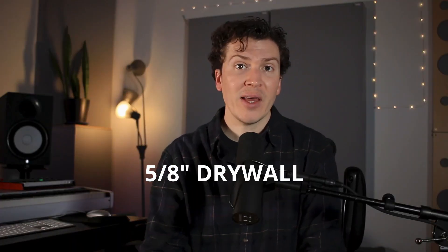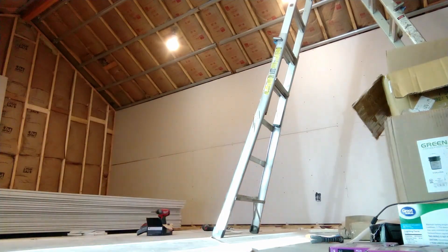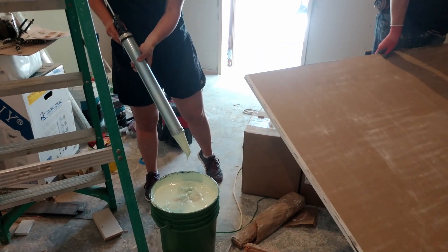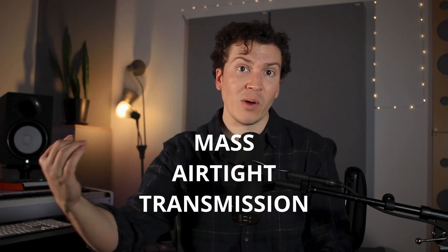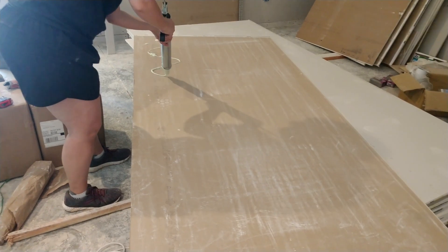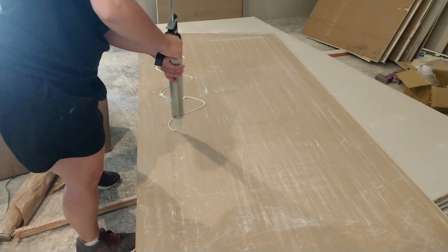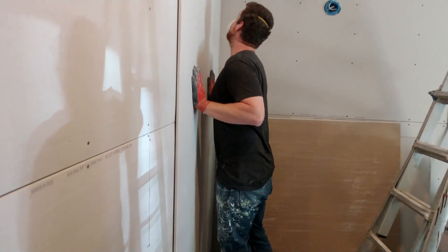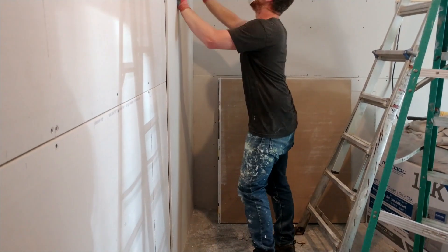Then you're going to take five-eighths inch drywall — this is the heaviest drywall you can get, super massive with a lot of weight — and screw that into your inside wall. Then you buy this stuff called green glue, which creates a dampening layer that helps reduce the transmission of sound through that wall. We have mass accomplished by the heavy drywall, transmission addressed by creating an air gap so sound can't travel from outside wall to inside wall, and then the green glue further stops transmission. We're creating a drywall-green-glue sandwich: first layer of drywall, green glue on it, then a second layer of drywall screwed on top. That is your double wall system.